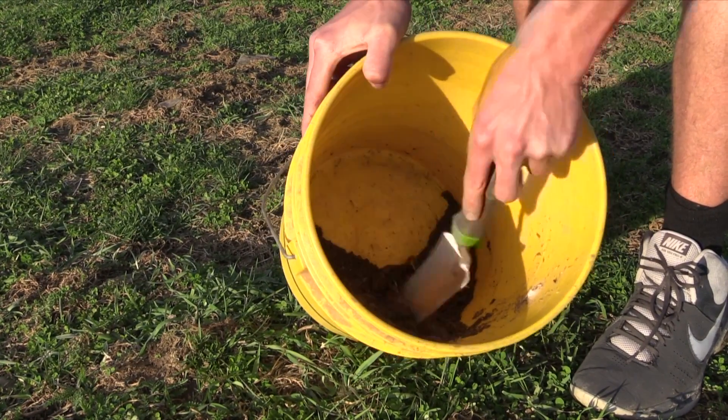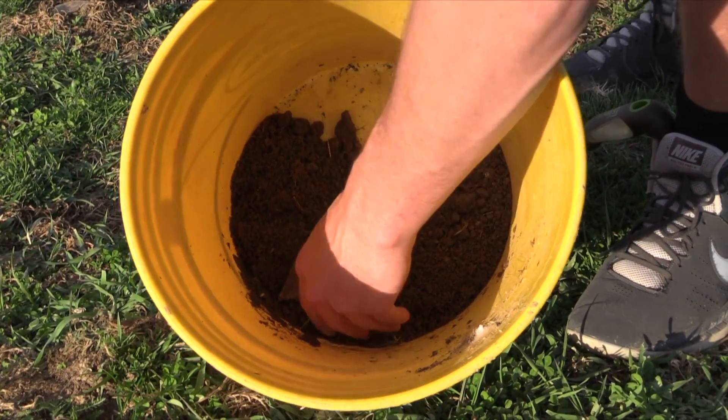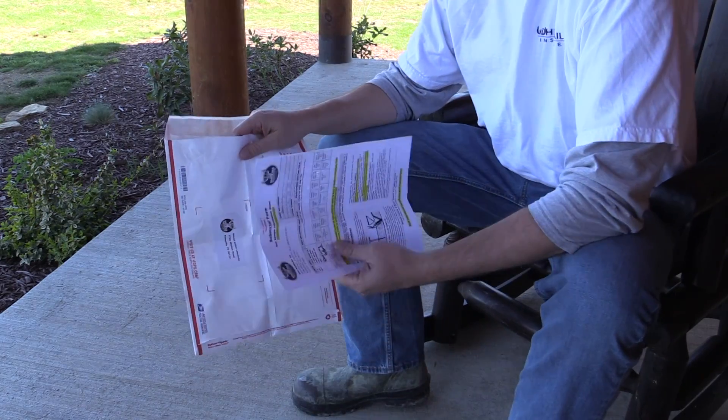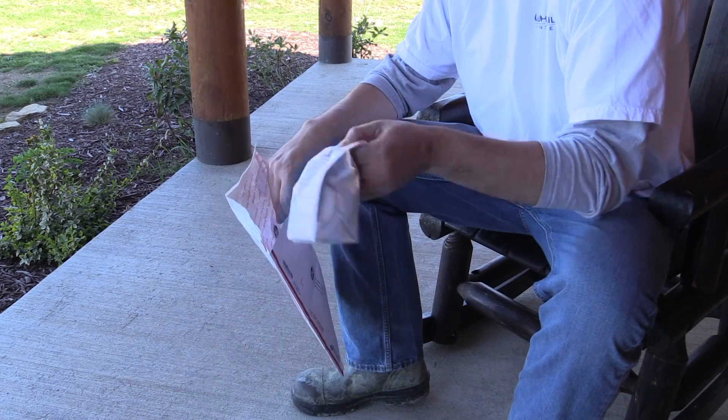Then mix all the samples together thoroughly, remove any large pieces of plant and rocks, then fill the soil sample bag to the fill line provided on the pouch. Put each sample and its accompanying information sheet into the pre-addressed envelope and seal it.